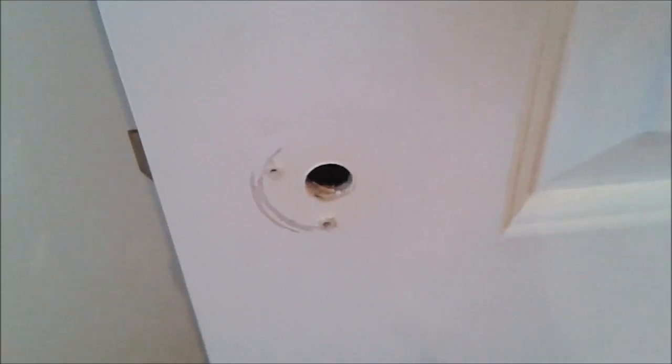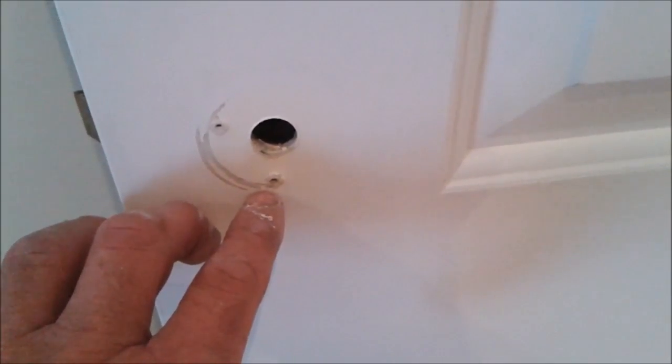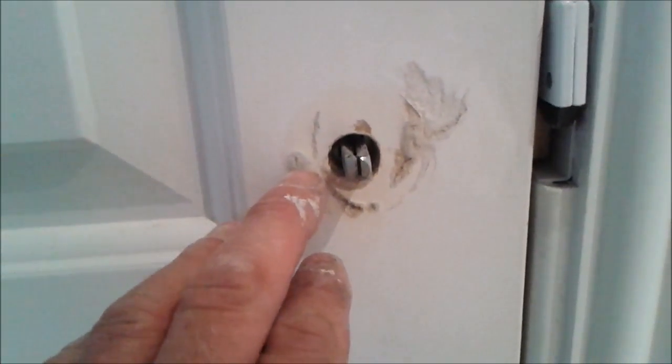I'll show you some of the other doors. You can see on this one you want to use two screws to fasten this side — same problem because they're all the same doors: short spindles, not gripping, and all the handles are working loose.